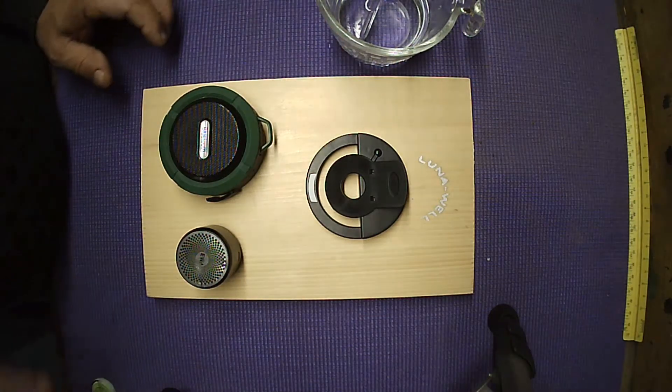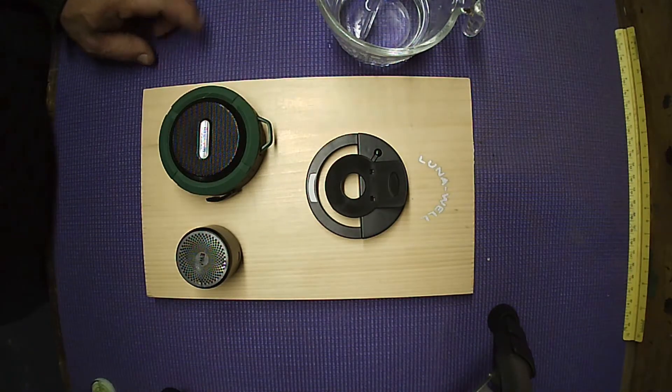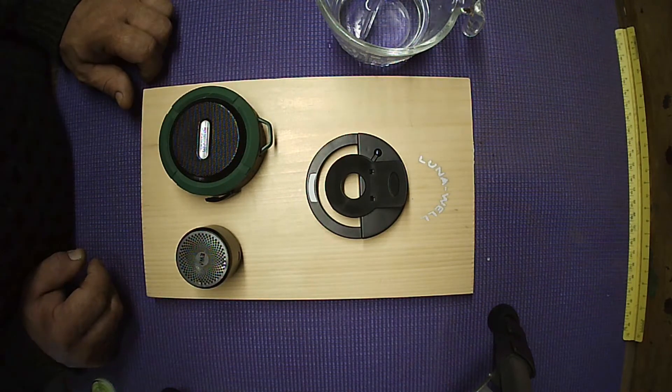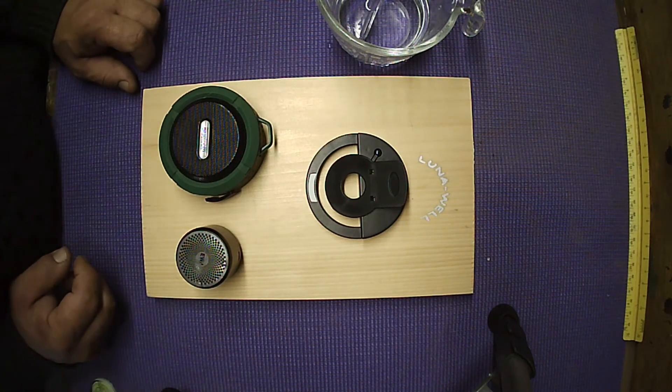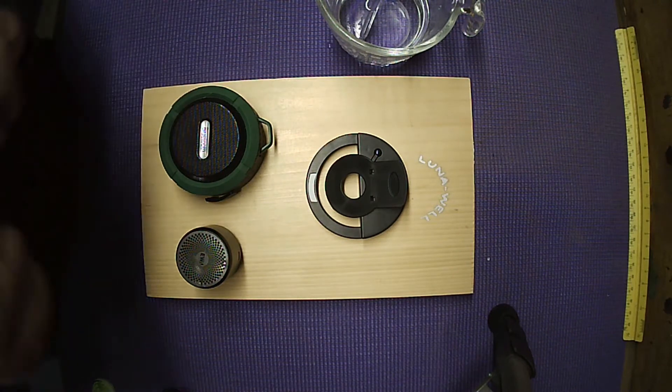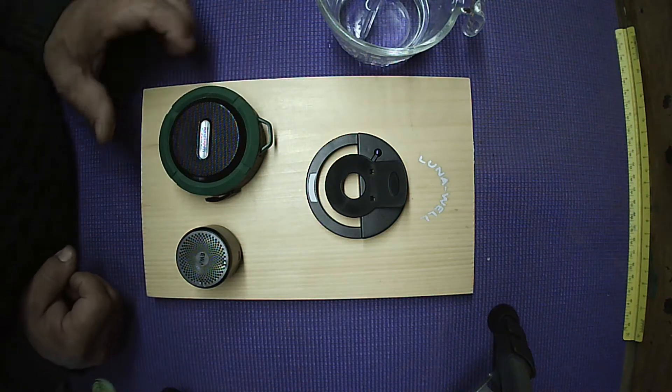You'll need a phone or some other Bluetooth device because these speakers have no wired connections, and there's no building required. That was the key for this video — to provide something inexpensive and with no building. There is a little bit of retrofitting, and I'm going to get into that right now.